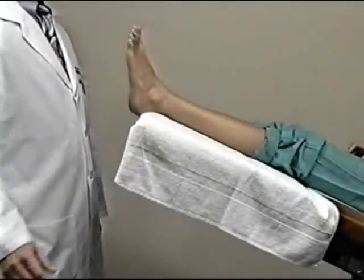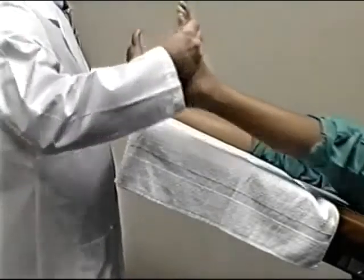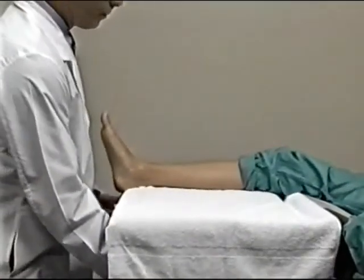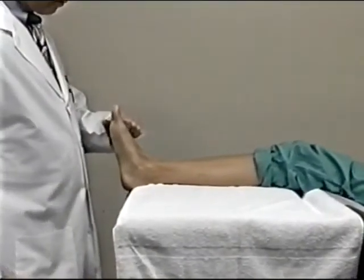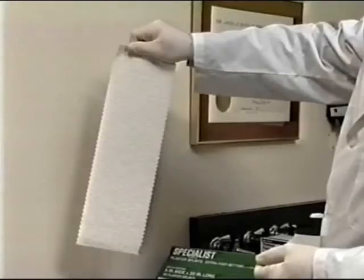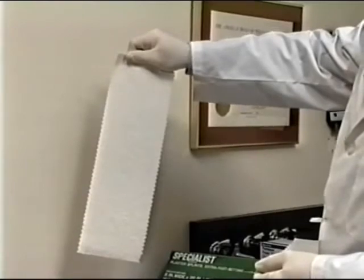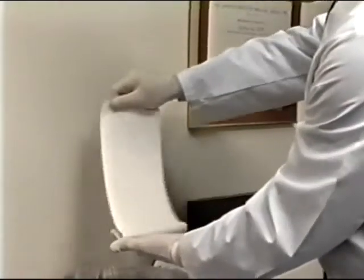This videotape has demonstrated a negative casting technique for the construction of a functional orthotic. The patient should be in a comfortable position with the knees bent and the foot vertical. The materials used are two plastered pair of splints, cold water in a plastic-lined bucket, and gloves.